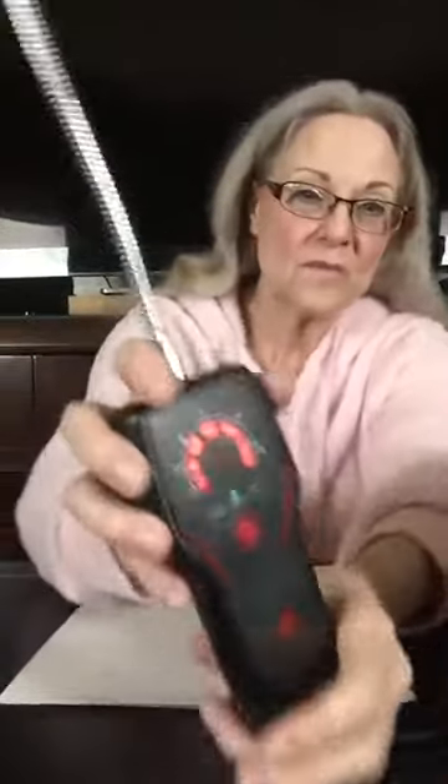You hear the click. It's 85 decibels. You test it outside in clean air where there's nothing — and this is full blast. Then you just go to the source of your suspected leak and you just find it.